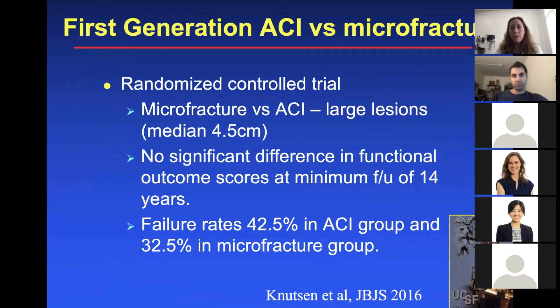Comparing cartilage techniques — microfracture, ACI, and OATS — there are many studies and you can find studies to justify whatever you want to do, but there are some trends. A study comparing first generation ACI versus microfracture, a randomized controlled trial for large lesions published in JBJS, showed no significant difference in functional outcome scores at a minimum follow-up of 14 years. Failure rates were 42% in the ACI group and 32% in the microfracture group.